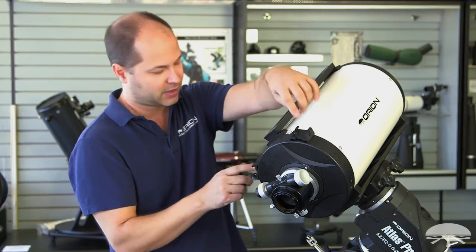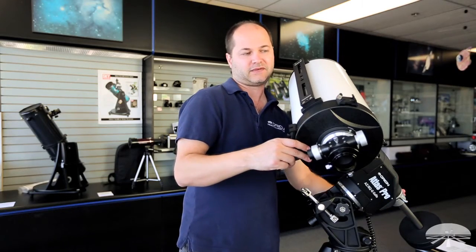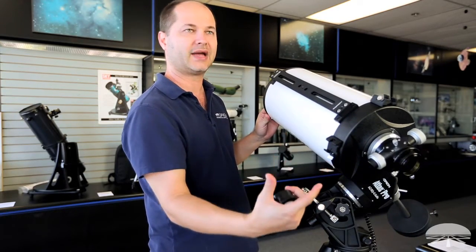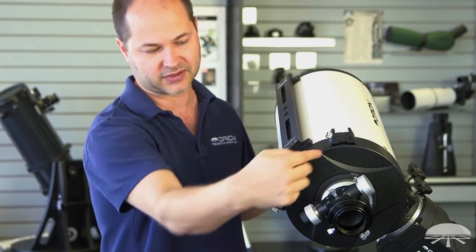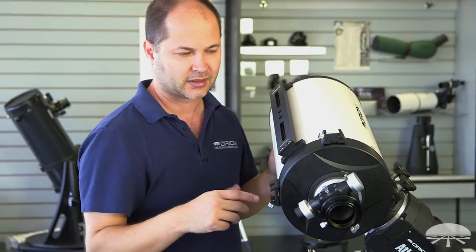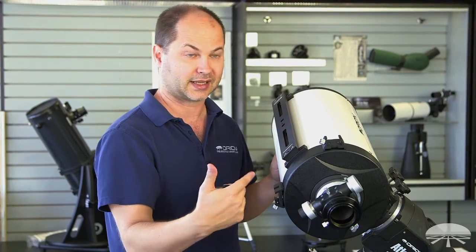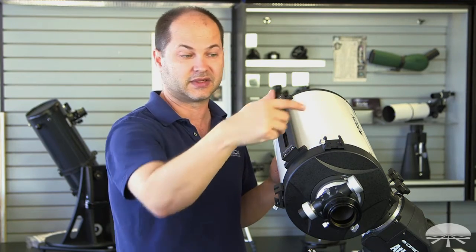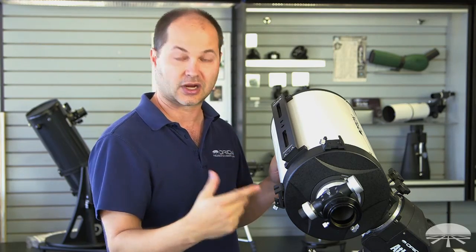On top there are two finder brackets — because if you image in different areas of the sky, you'll find your finder scope is sometimes at a weird angle and you wish you had one on the other side. So we've given you two brackets on either side of the axis, so no matter where you're pointing in the sky, you've always got a finder handy. I like to put two different styles of finders in there — an optical finder like an 8x40 or 9x50 on one side, and a reflex sight like our EasyFinder on the other, giving you the best of both worlds.